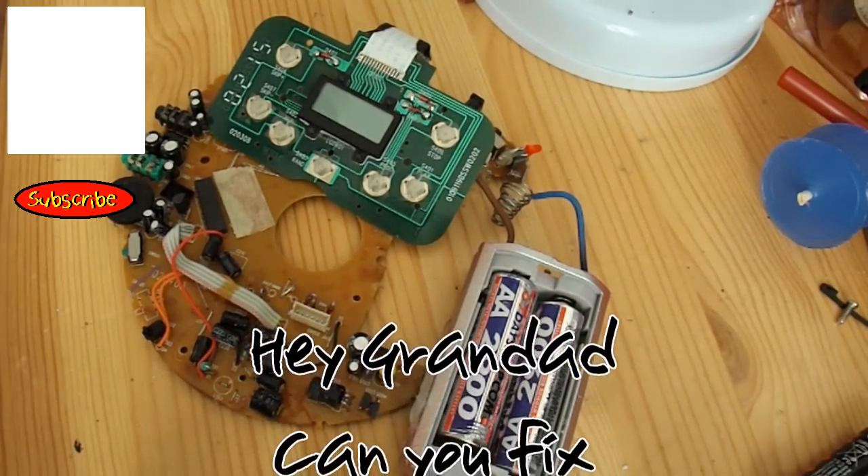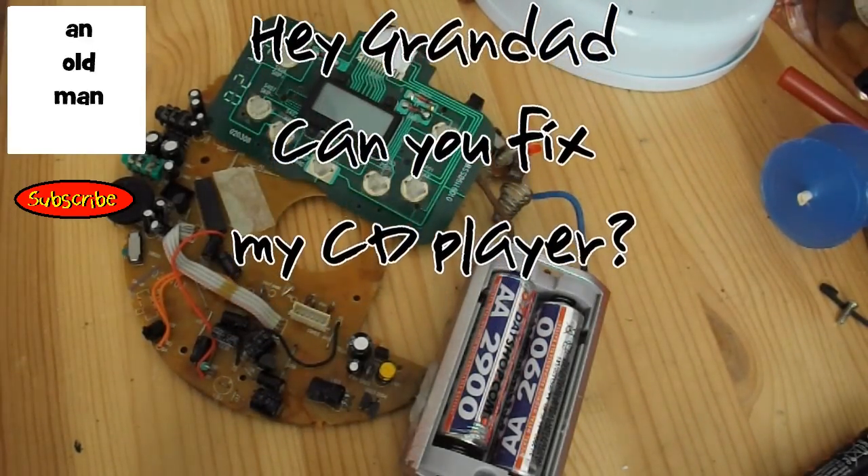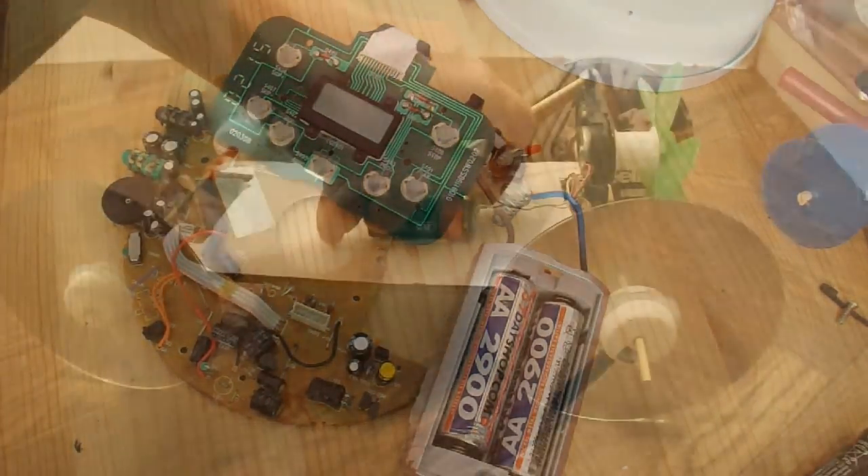Hi guys, just playing with the components from this portable CD player I took apart last night and used the electric motor to drive a fan car, or fan-driven car.